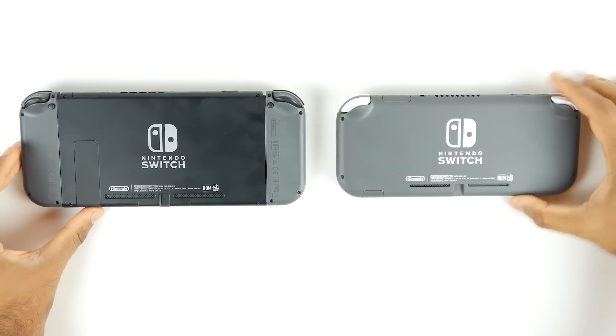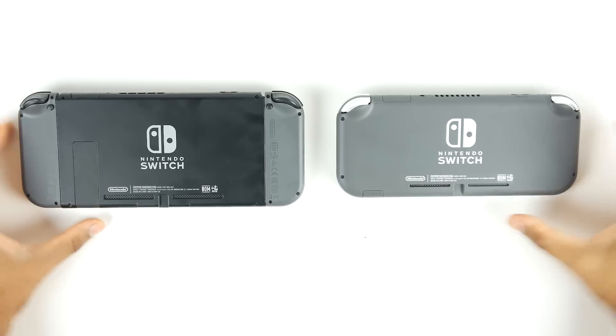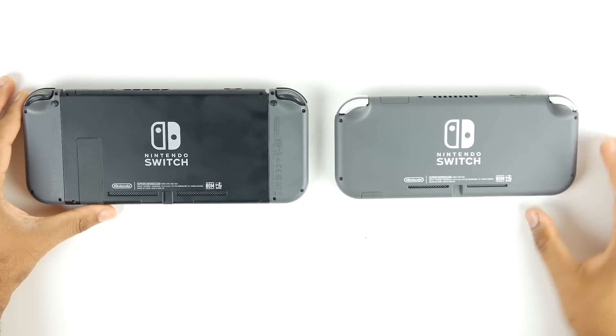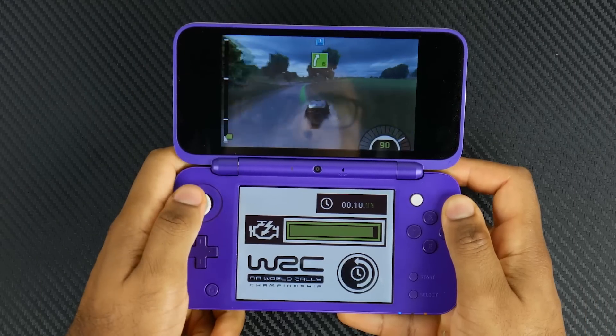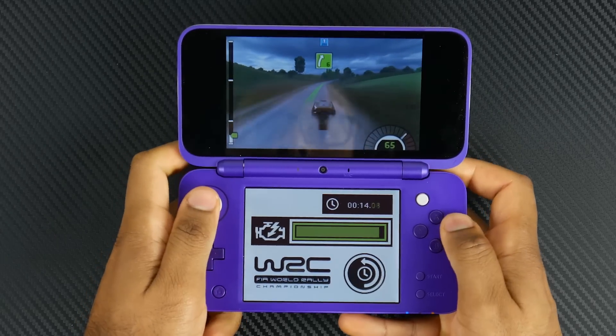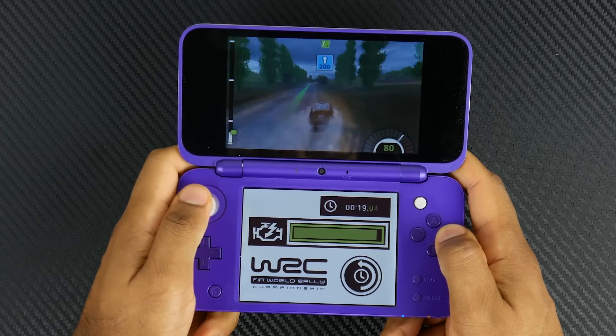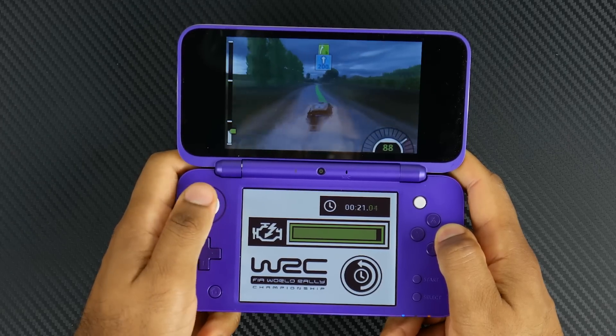The Switch Lite uses the same custom configured NVIDIA Tegra processor, so graphical performance will be on par with the full-size Switch. That is going to blow away the ARM 11 processor found on the new 2DS XL. Granted, the new 2DS XL is better than the previous generation of DS hardware, but it pales in technical and graphical comparison to the Switch Lite.